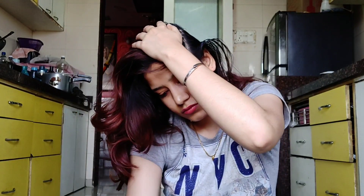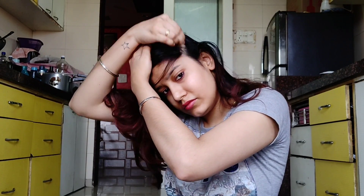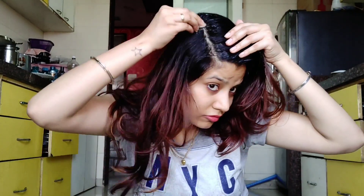The oil is a little warm, which opens the pores and helps the oil to penetrate better. When it is slightly warm it absorbs well, and you can apply it all through your full hair like this.